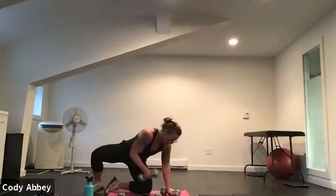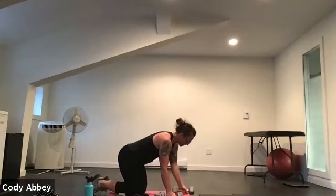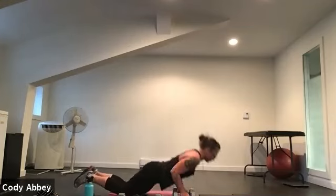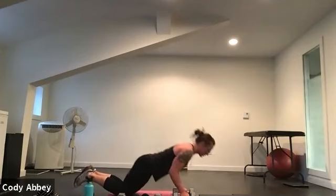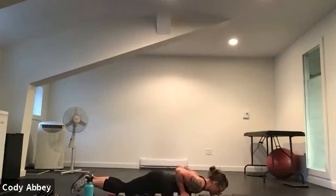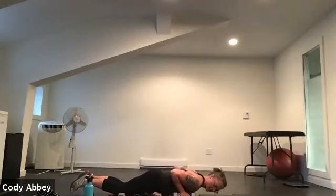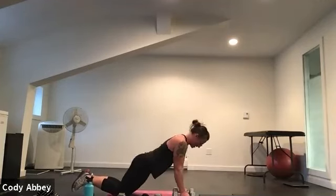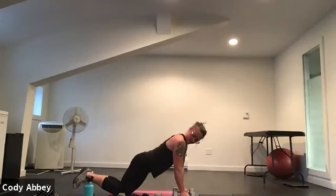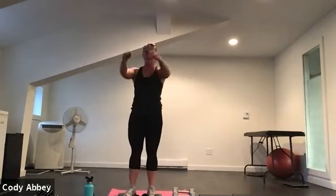Flip over — hands right underneath the shoulders. Tricep push-ups, elbows tight to the body. Three, two, here we go. Chest to the floor. Remember you can be on your knees or your toes. Elbows stay close to the body — tuck them in. Ten seconds. Five, four, three, two. Come on up — last round of these exercises. Lunge and raise. How are those shoulders?